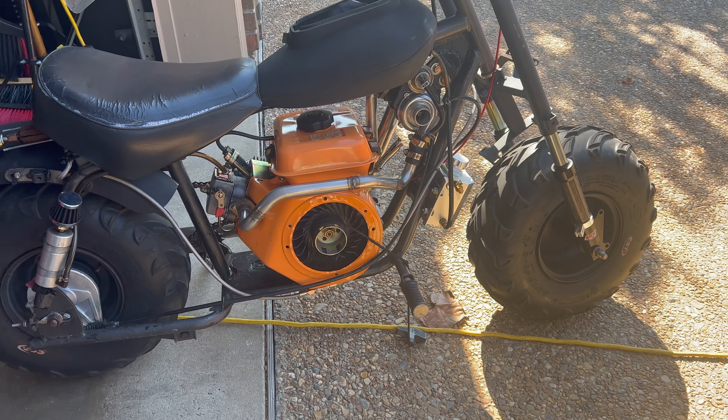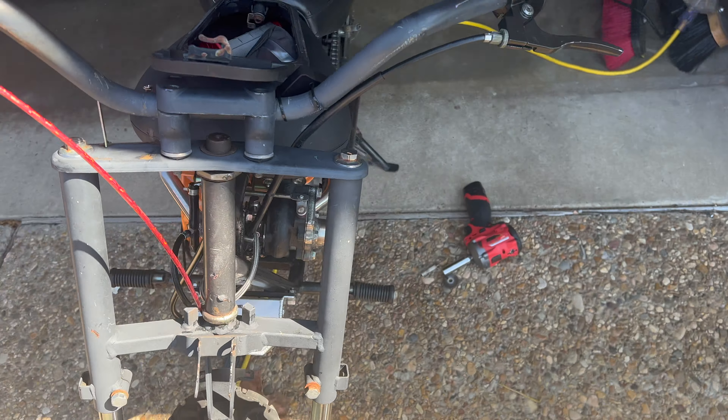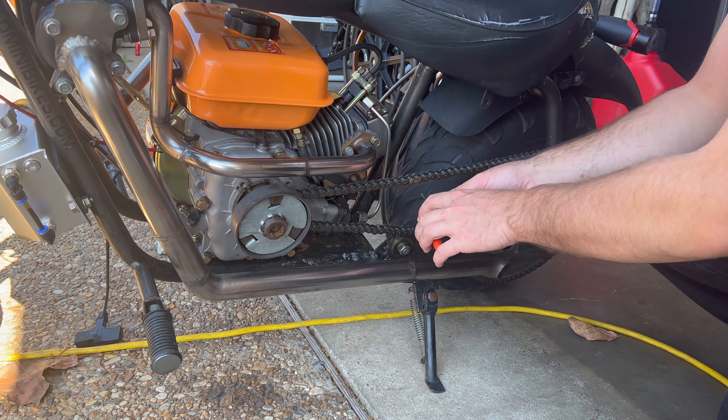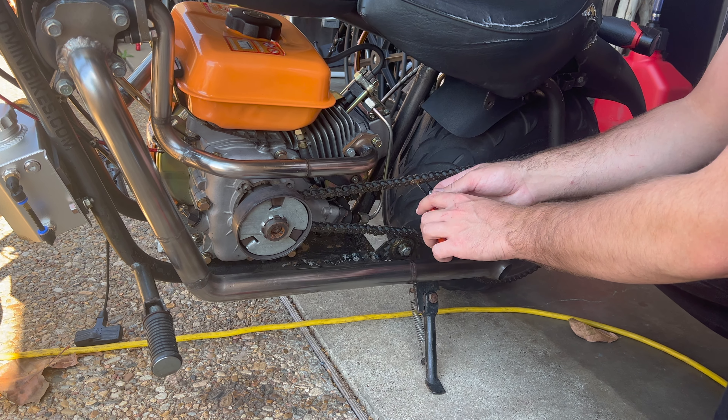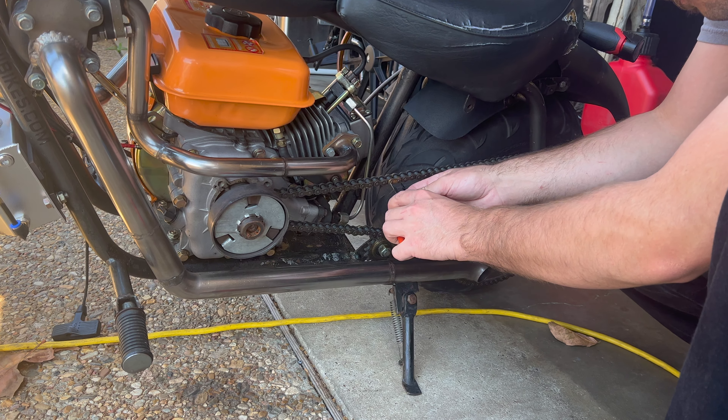This is the bike, we're about to stick the manual clutch on there and see how she rolls. Been waiting for this moment — Chance has been waiting since we built it. We weren't able to get the manual clutch then, but one day I checked the website and the dude that bought them out finally started producing them again, so we ordered two of them.